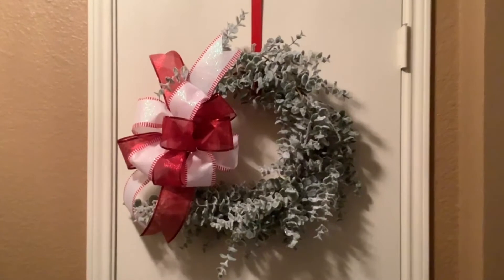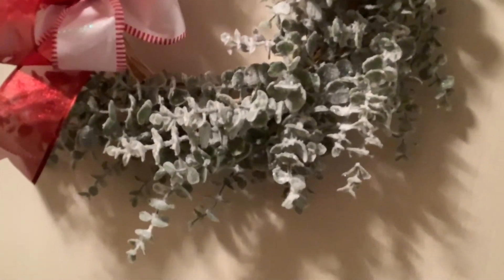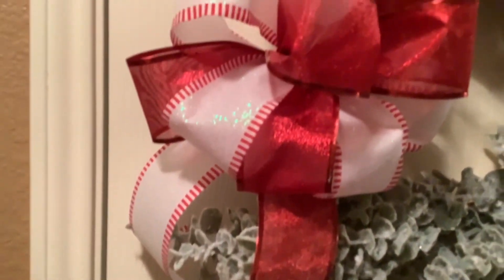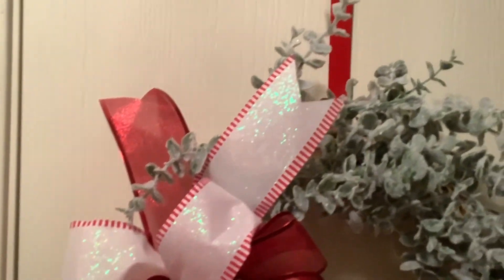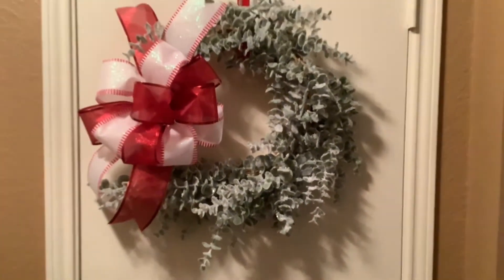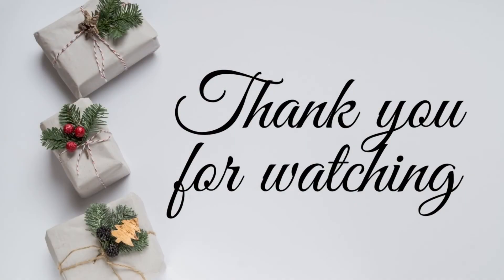Here it is — a very beautiful and simple frosted eucalyptus wreath. I just absolutely adore this. Thank you for watching and again Happy New Year, be safe.